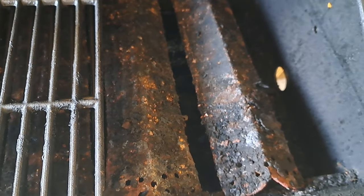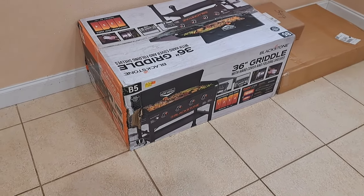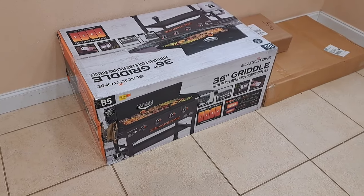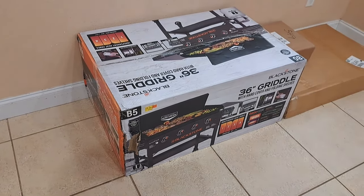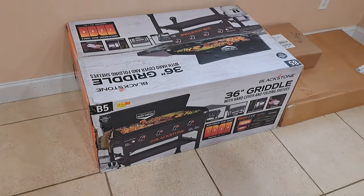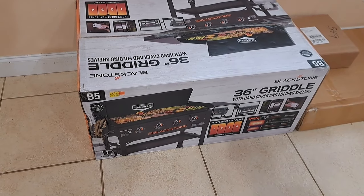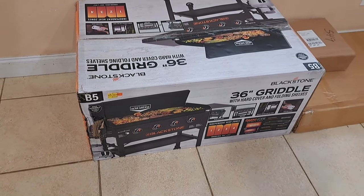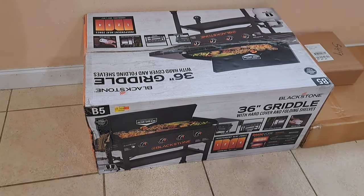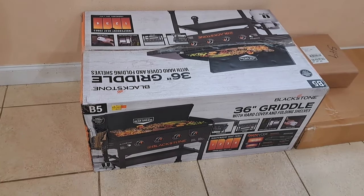We've got something we've been looking forward to putting together and showing you. We've been talking a while about getting one of these and just received it. So we've got a bunch of boxes here — we're going to start with the grill. This is a 36-inch Blackstone flat top grill. I'll have my boys put it together, so we're going to open it up and get started.